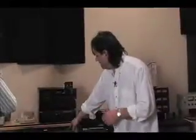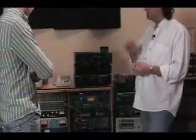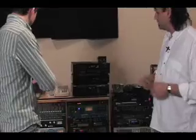Here we have a Joe Meek VC1Q, just a channel strip basically. You've got your input gain, then a compressor, EQ, de-esser, and a sibilance booster, however you want to treat that. It's kind of a cool little unit.